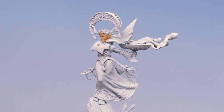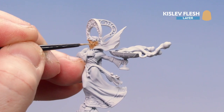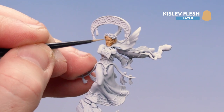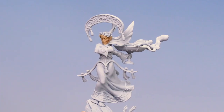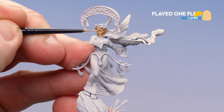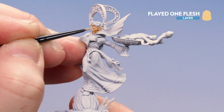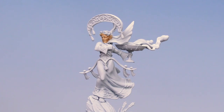With that contrast mix now dry, we're just going to start applying a layer of Kislev Flesh on the raised areas only. Take your time — if you do splodge into some of the deeper recesses, just reapply a little bit of thinned-down Gulliman Flesh. With that tidy-up of Kislev Flesh now applied, we're going to finish off the skin by using some Flayed One Flesh as a highlight, just picking out some extremities: cheeks, brows, nose, ears, etc. There we are, the skin now highlighted.